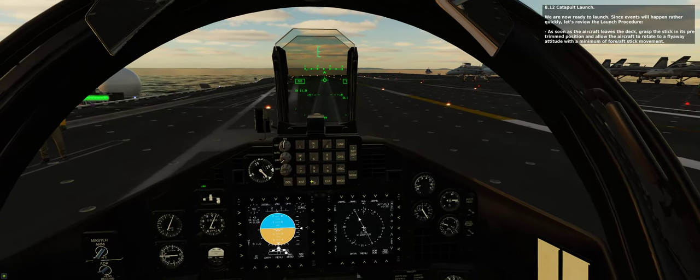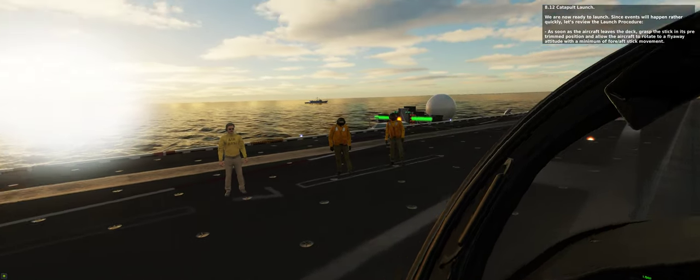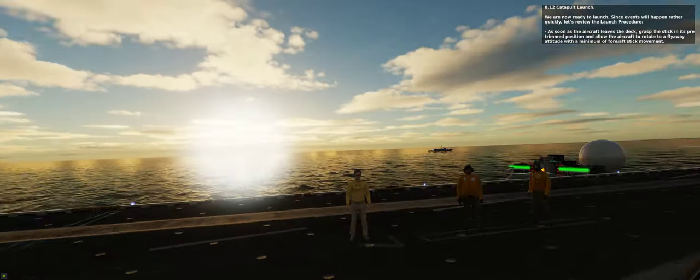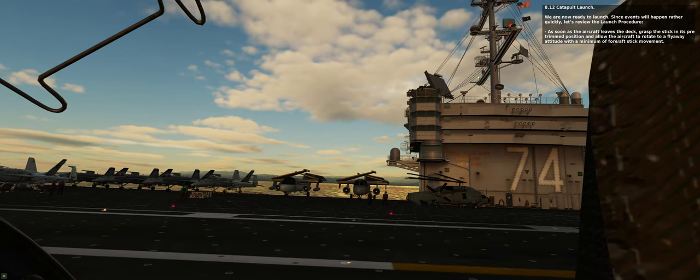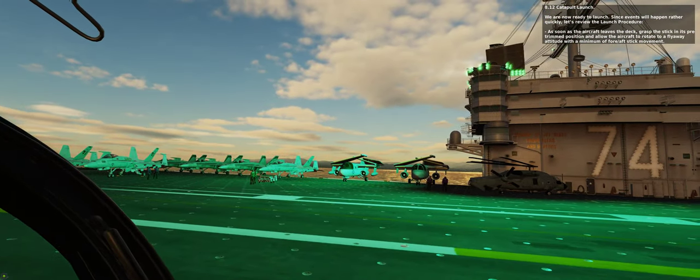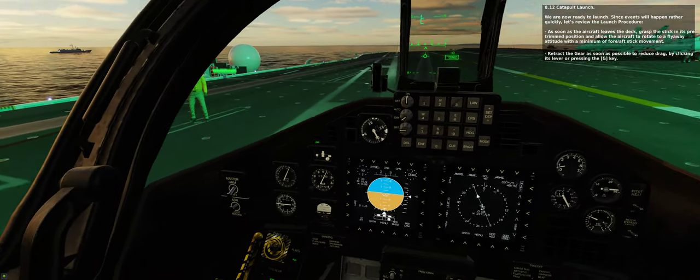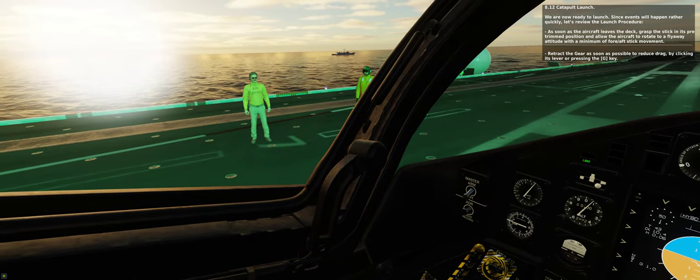We are now ready to launch. Since events will happen rather quickly, let's review the launch procedure. As soon as the aircraft leaves the deck, grasp the stick in its pre-trim position and allow the aircraft to rotate to a flyaway attitude with a minimum of 4 degrees aft stick movement. Retract the gear as soon as possible to reduce drag, by clicking its lever or pressing the G key.